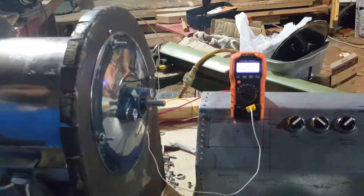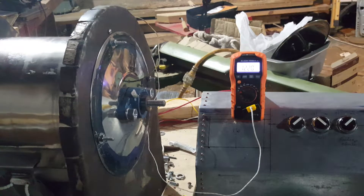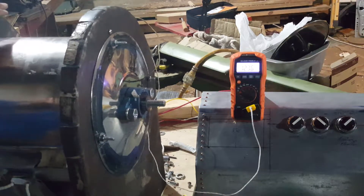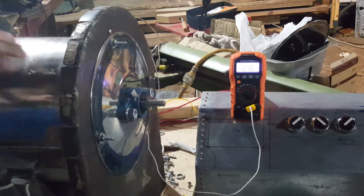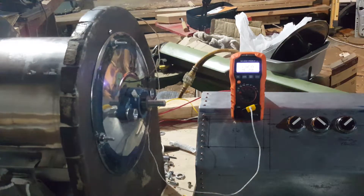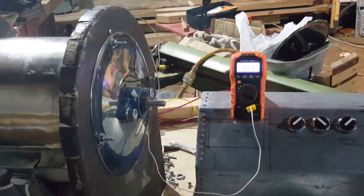It looks like it's going pretty good. A lot of heat rising up right here towards the back of the unit. I think I'll need a lot of insulation before I get any real good temperature readings, but that's okay.